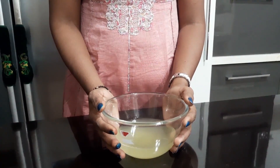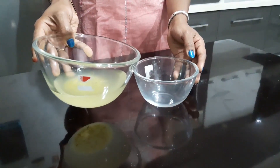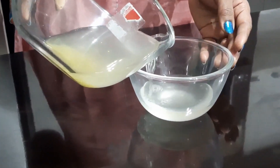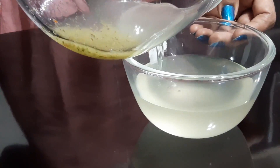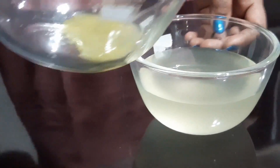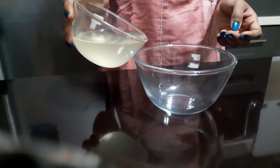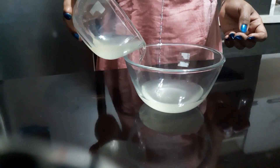Keep it aside for 15 to 20 minutes. Transfer only the liquid to another bowl. You can preserve it for 3 to 4 months by keeping it in the refrigerator. Throw away the remaining solid. Repeat the same procedure 5 to 6 times until you get clear and transparent Pani.